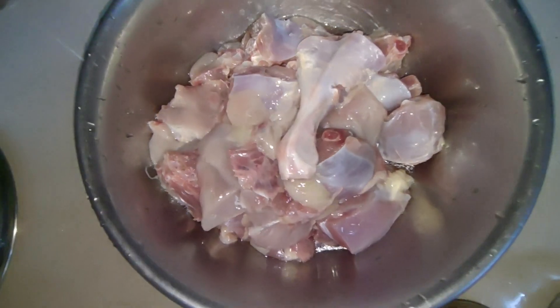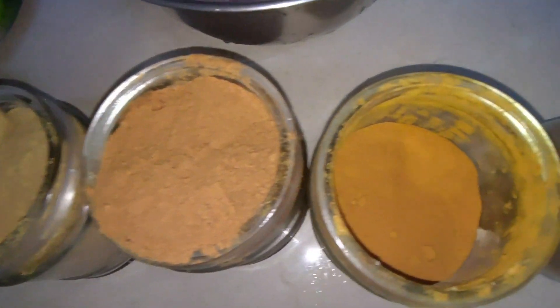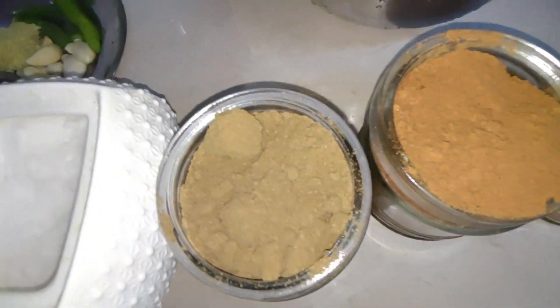I put 3-4 cups of tea, a bowl of tea, a box, a bowl of tea and a spoon of tea. Add a bowl of tea with a bowl of tea.